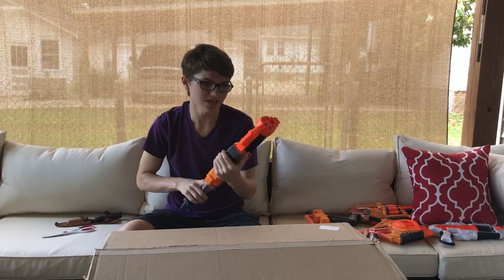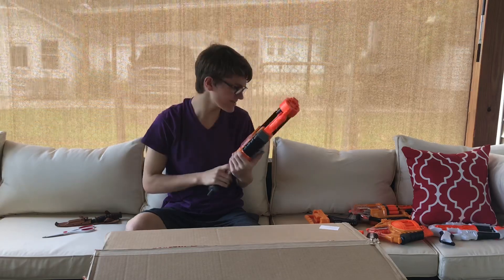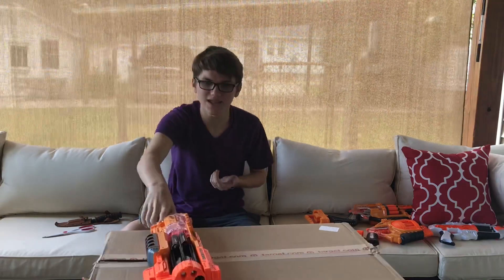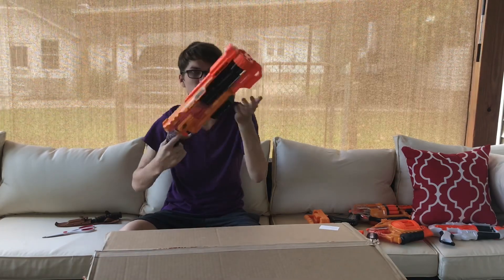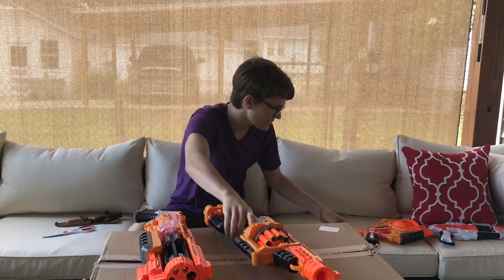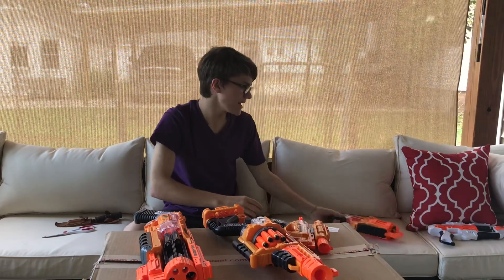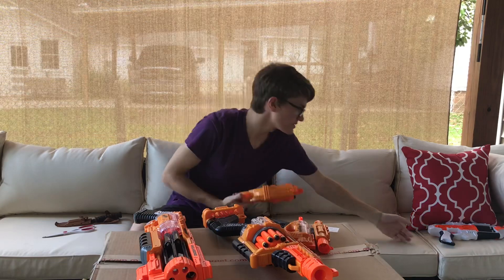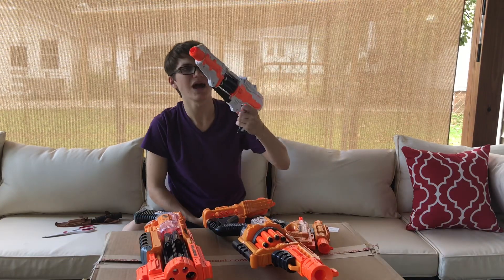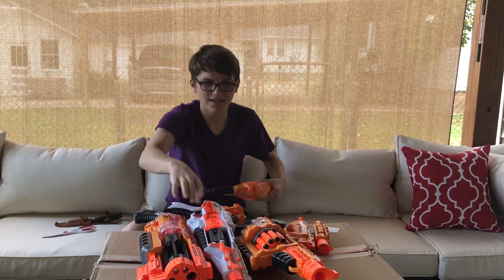I treat this as a shotgun — I know it doesn't shoot two darts at a time, but to me this is a shotgun. We have almost every class in this sub-series: the Vagabond as your shotgun, the Lawbringer as your rifle, the small Holdout as your backup boot pistol, the Negotiator as your main pistol, and then something like a secret agent or suppressed pistol feel.